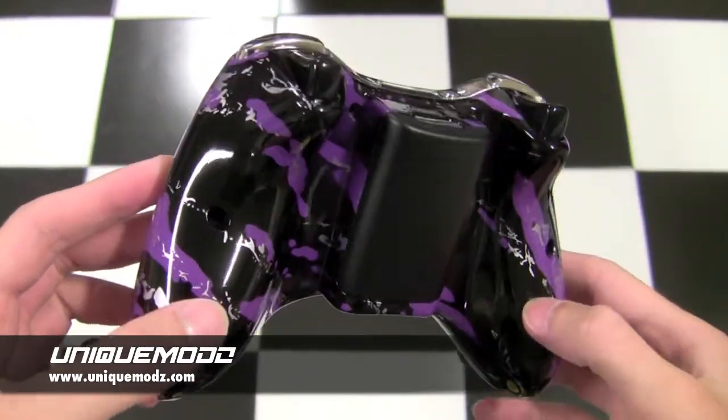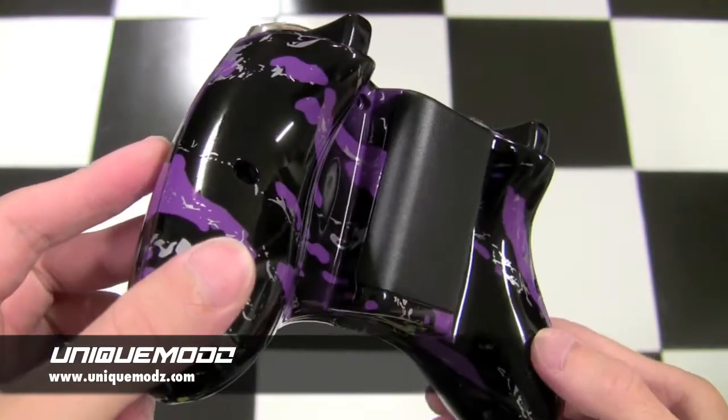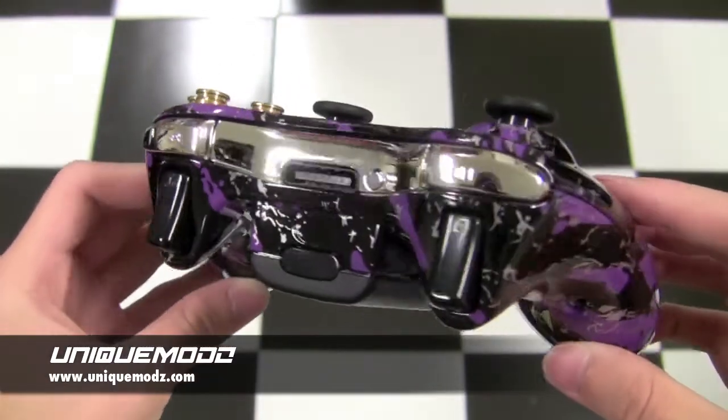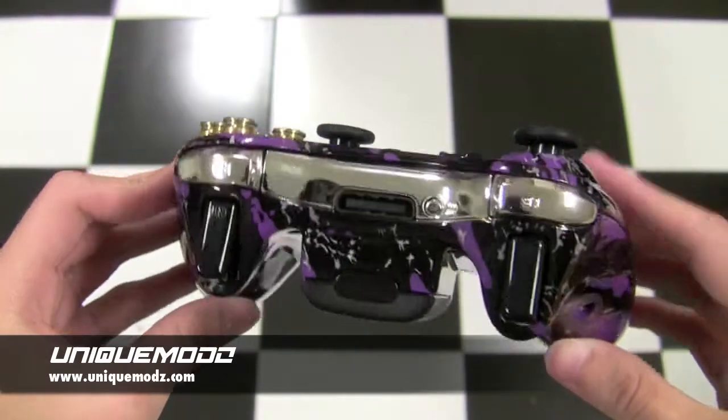They wanted a purple splatter design painted on the front and back. As you can see, it has that real high gloss finish to it which looks really nice. They also wanted the chrome LB and RB on the controller.